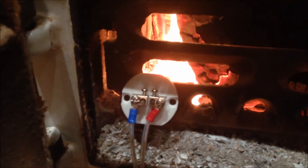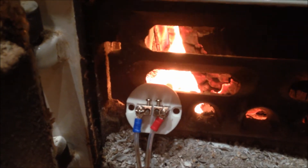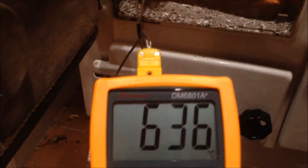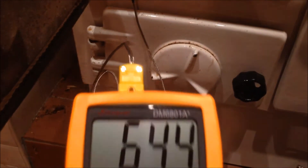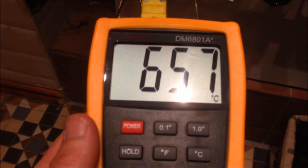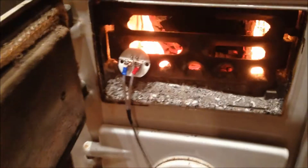I can see it's starting to — the black soot that was on it from going into the fire is starting to burn off. It just keeps going up. Let's see if it equalises. This thermometer goes up to, I think it's about 1300 — it's either 1100 or 1300 degrees Celsius.